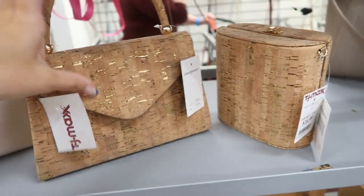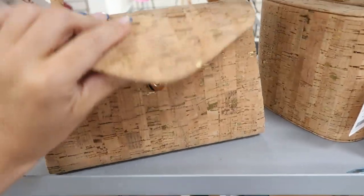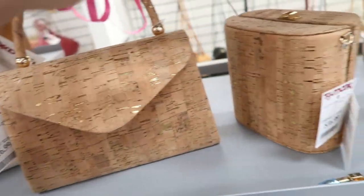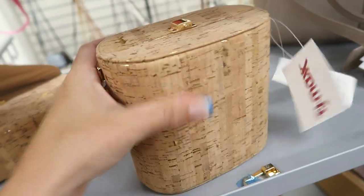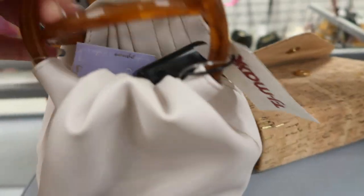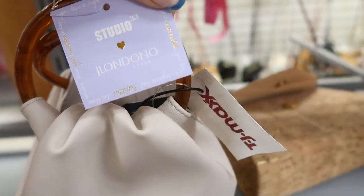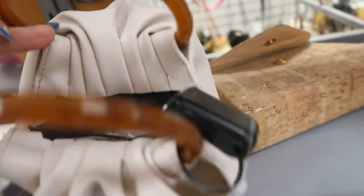There are a few different styles of cork bags. This one has a top flap with a top handle for $16.99, and then this one has a chain strap and a harder outside. There's also a cute candle bag from Studio 33 for $19.99.